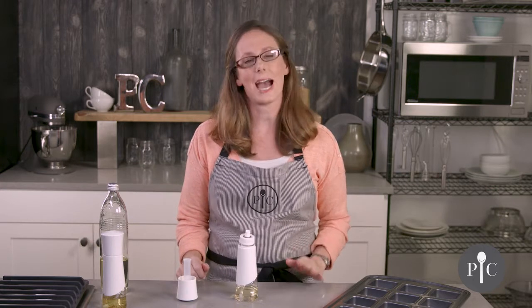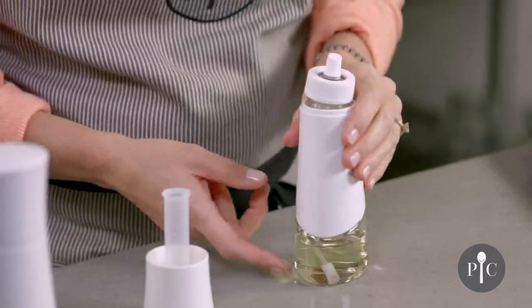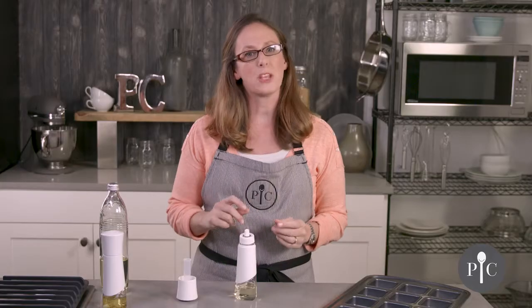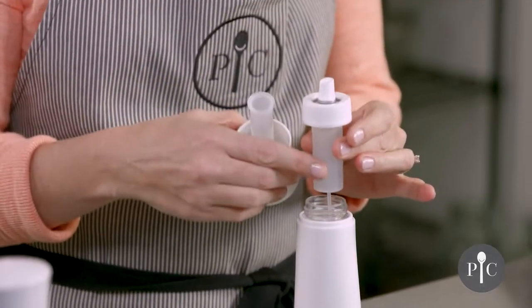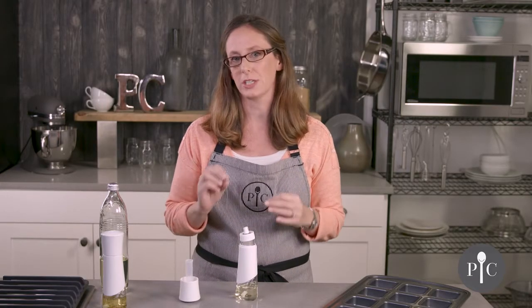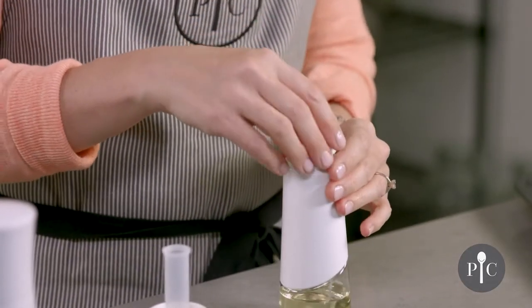For best maintenance, we recommend deep cleaning one time a month. To deep clean, remove the oil and then fill the bottle with hot soapy water again up to the fill line. Go ahead and spritz that through — that's going to help clean these parts because the tube and filter piece are hand wash only. Then repeat again with just water and no soap. That's really going to make sure that everything gets cleaned through.